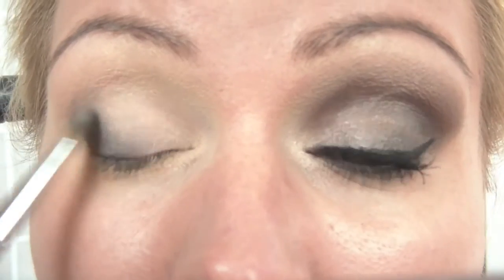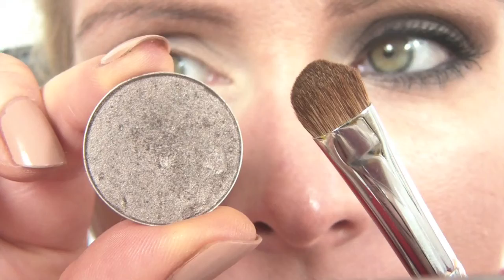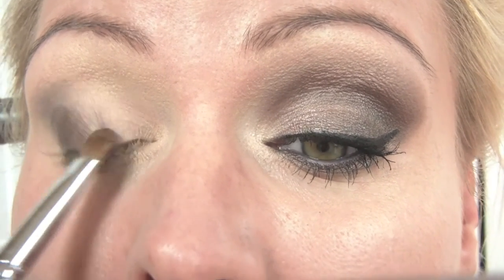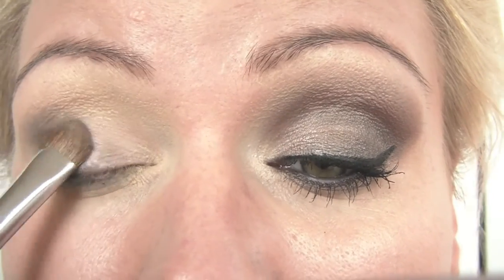I'm going to smudge it out with the brush, and the same on the lower lash line, using my finger and the brush to smudge that out. Next I'm using a flat shader brush and Satin Taupe by MAC. With this I'm just going to pat that on my lid, moving from the outside and blending in. Then with the tip of the brush, I'm going to trace along the lower lash line with Satin Taupe.